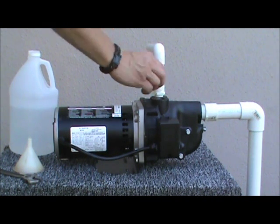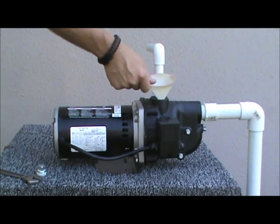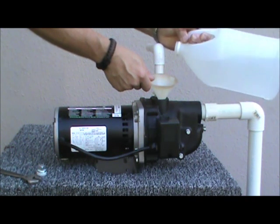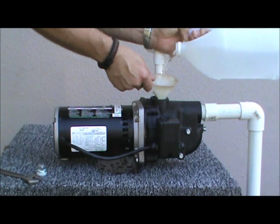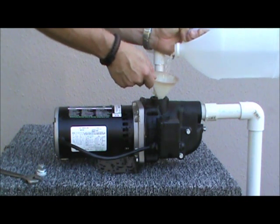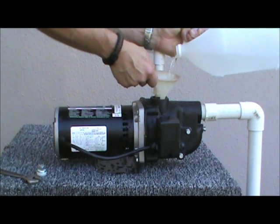In order to prime the pump, remove the priming plug and using a funnel and a jug of water, fill the pump head completely. This will take close to a half gallon of liquid. The liquid allows the pump to prime and also lubricates the seal that protects the wet end of the pump from the electrical end of the pump.